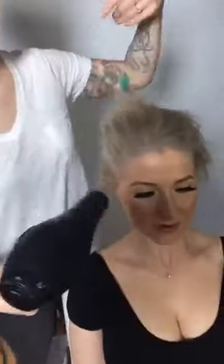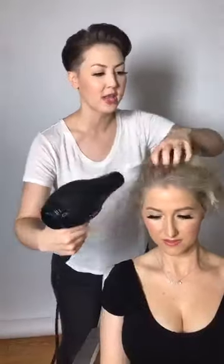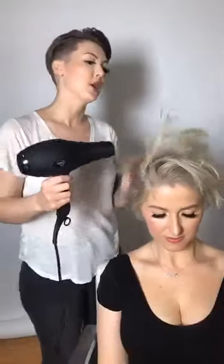I love all the volume you're creating just by using your fingers. It's easier to get through the hair rather than really blowing everything out perfectly, especially on short hair. I want this to be a really tousled, effortless-looking style.